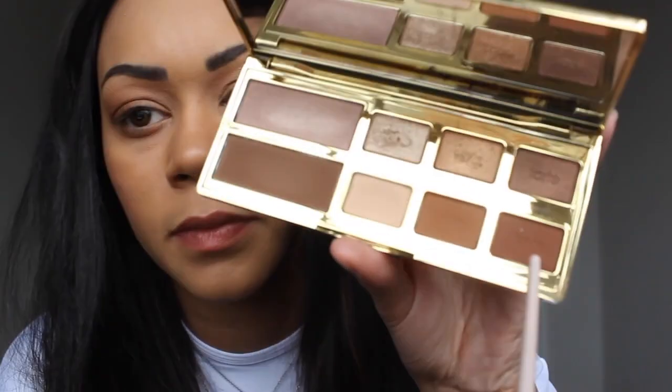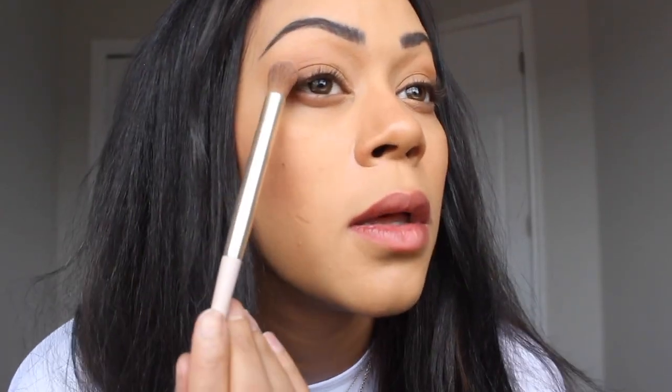Then I'm going to take this color right here — it's called Reps — and do the same thing: outer corner, but just keep it right on the lid.